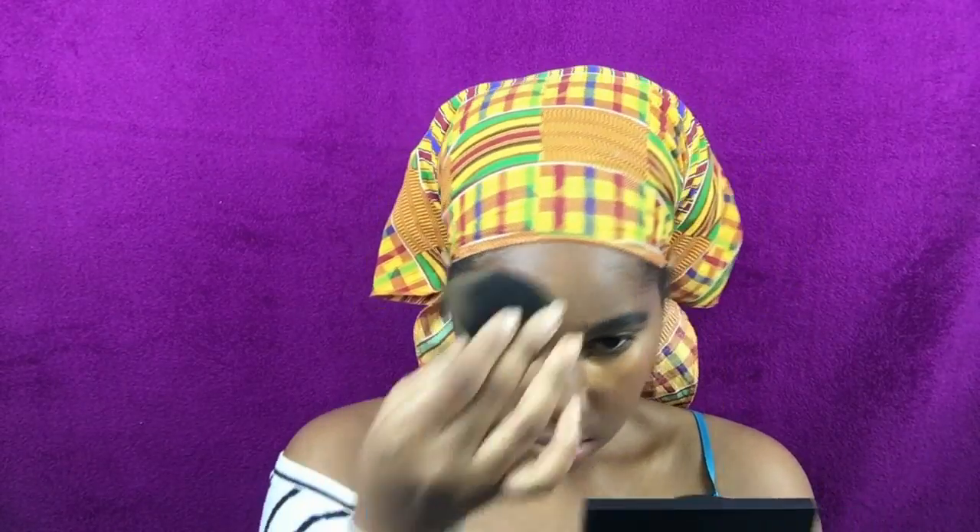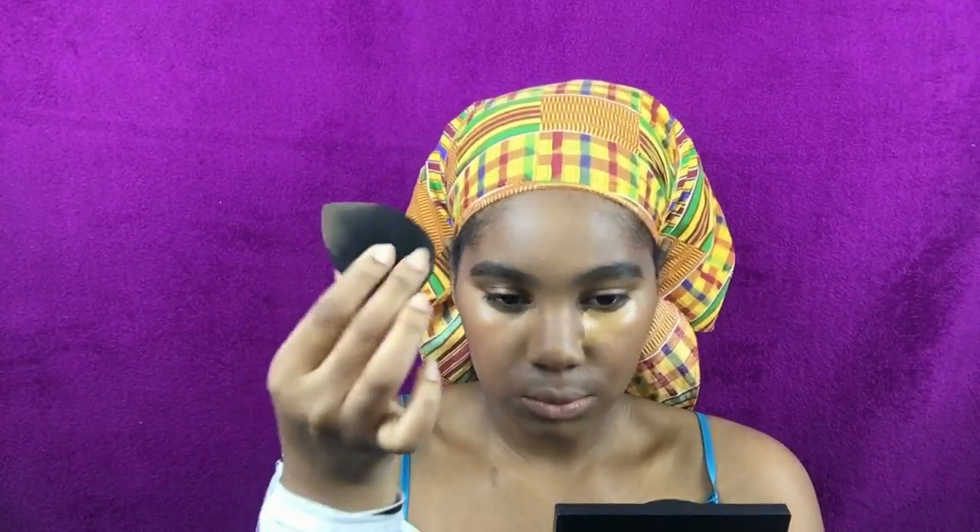So then I'm using this new concealer I got — it's the same concealer, just a different shade. It's in Fawn, and I love how yellow-toned it is — oh my God, it's so beautiful, it's gorgeous. I'm just doing that as I normally do and blending it out. I think it works better for me than the one I was using before, which was kind of cool-toned and wasn't really working for me the way I wanted.